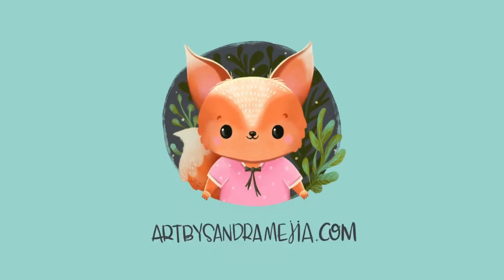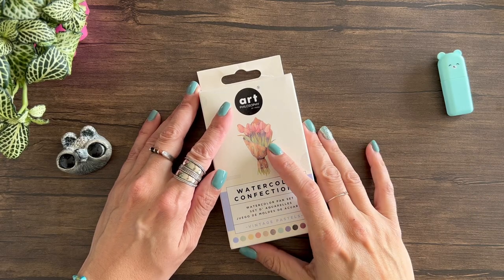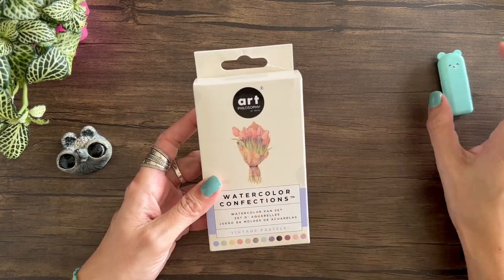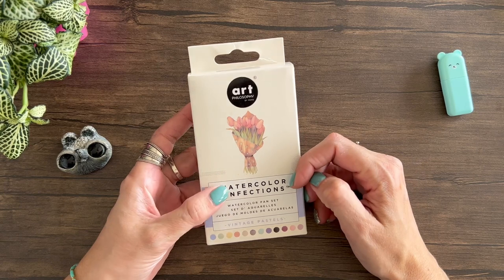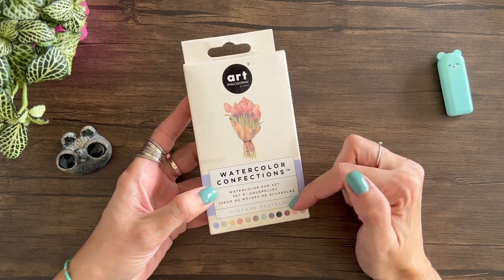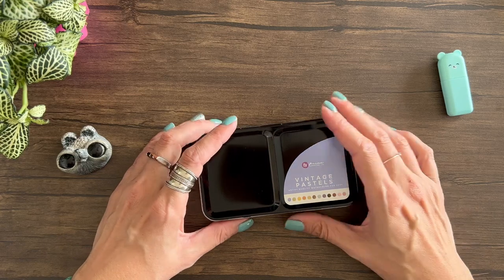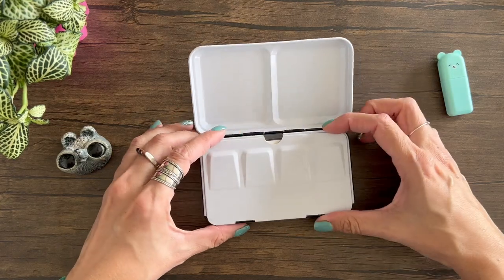Hello! I'm Sandra Mejia and in this channel I show you all about my life as an illustrator and surface pattern designer. Today I'm going to unbox my Art Philosophy by Prima Watercolors Confections Watercolor Set, and this one is the Vintage Pastels one.